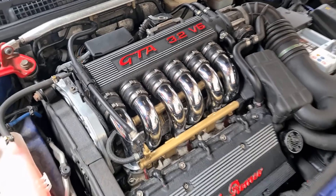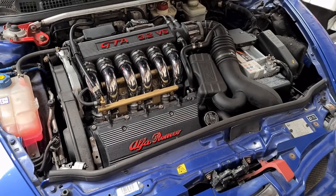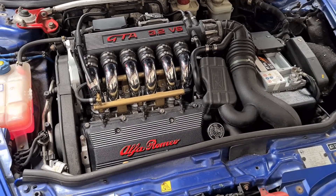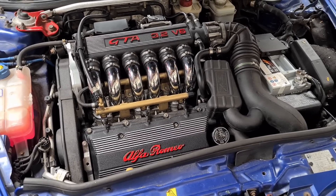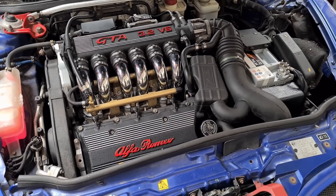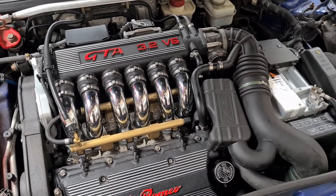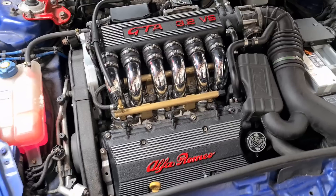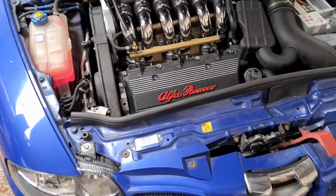Now on to the Achilles heel of the GTAs. They are awesome engines — probably one of the best engines Alfa has ever produced — but they are very labour intensive. If you think you can buy a cheap GTA and not spend loads of money, you are going to be wrong. They are expensive cars to maintain, parts are getting quite expensive, but they are worth every single penny.